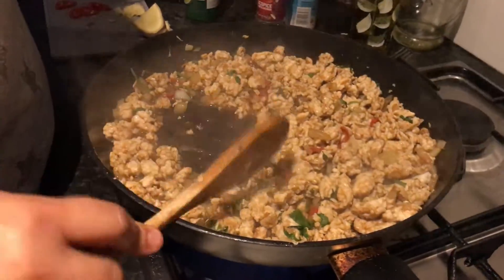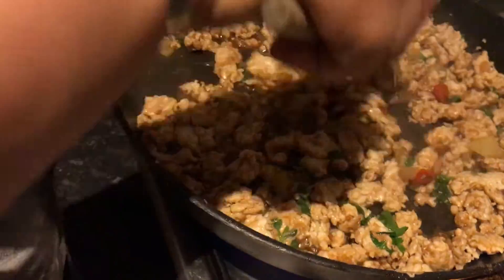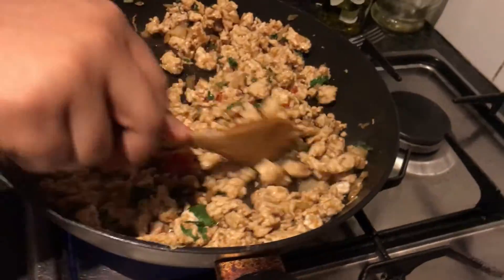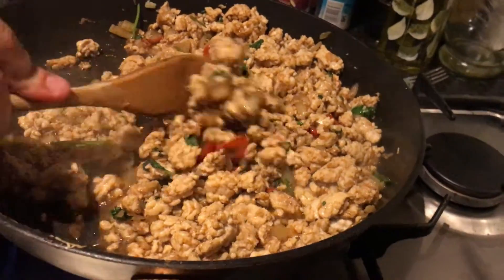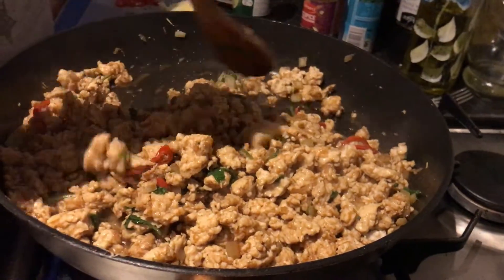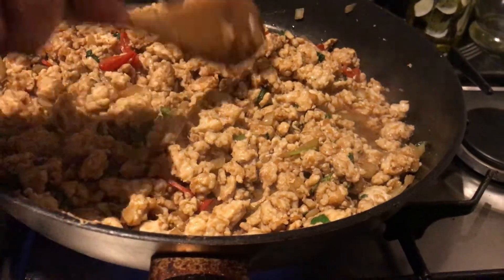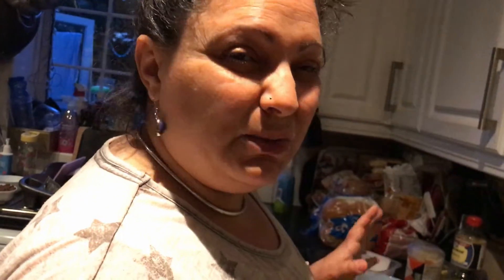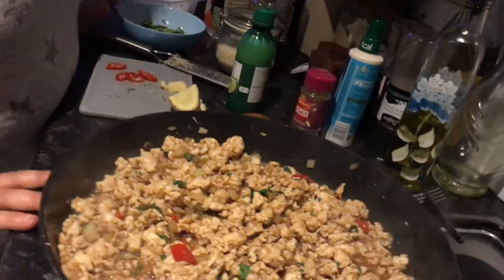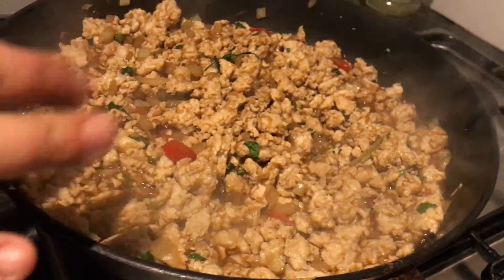You can see there's all that liquid in there - I want to cook it away a little bit, not completely. When it cooks away, those flavours are going to intensify. At the same time, the meat will all be perfectly cooked. The gas is on and it's bubbling away - a little bit more liquid has come out of the meat, that's fine. Just leave it and every now and again give it a little mix to make sure it doesn't burn.